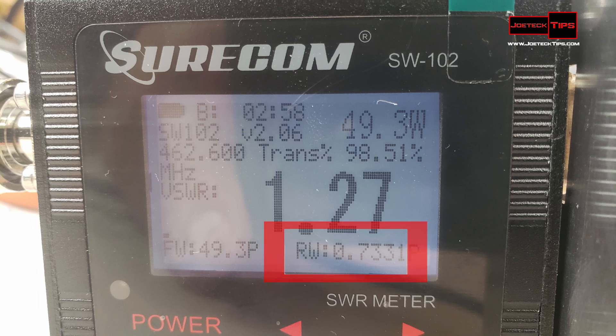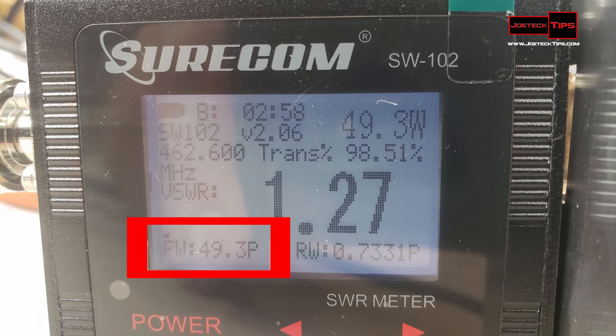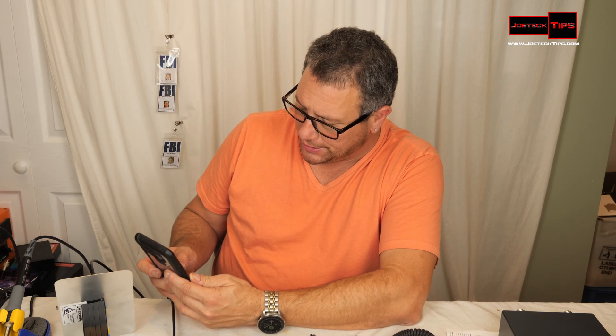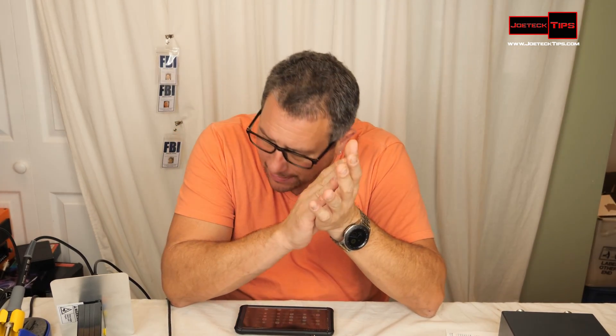In this instance, on 462.600 MHz, 0.7331 watts are going back into the radio and 49.3 watts are going out — that's interesting, wasn't expecting that. I am on GMRS channel 3 at the moment for testing purposes.